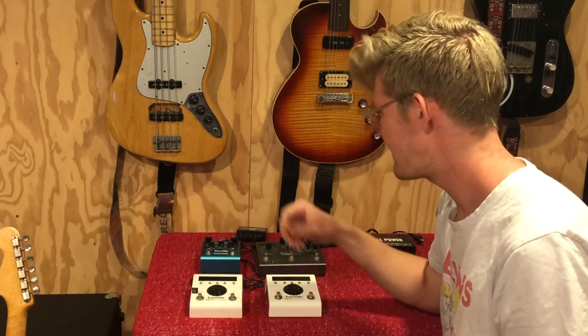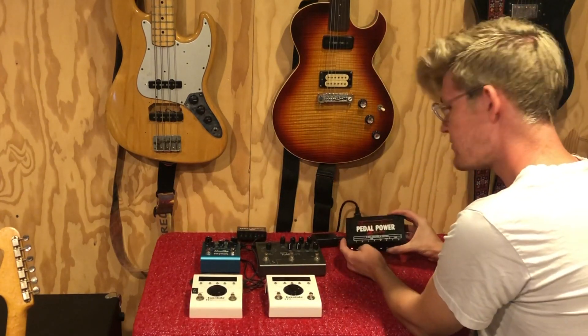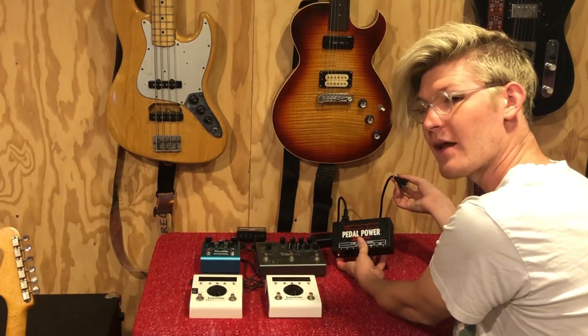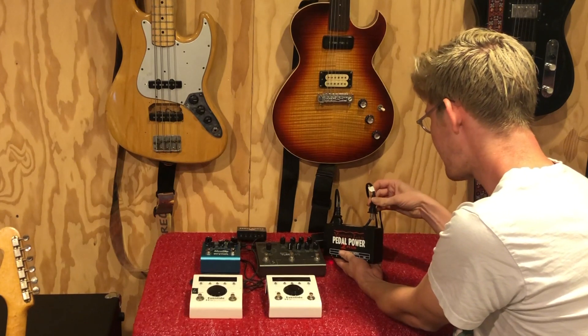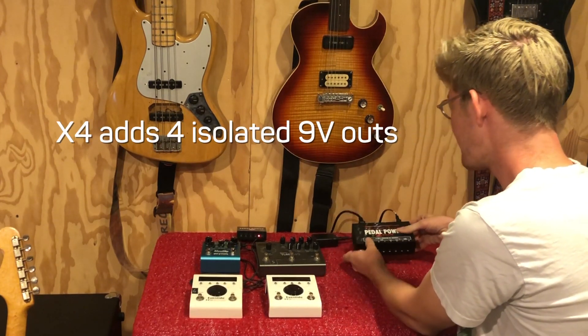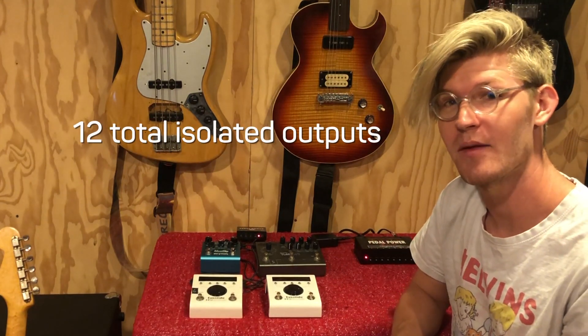So let's talk about how this gets connected. I have a PedalPower X4 right here, and we have the PedalPower 2 Plus right here. All you're going to do is take the power cord from the PedalPower X4 and plug it into the courtesy outlet at the back of the PedalPower 2 Plus, and now you've converted your 8 output PedalPower 2 Plus into a 12 output high current capable power supply.